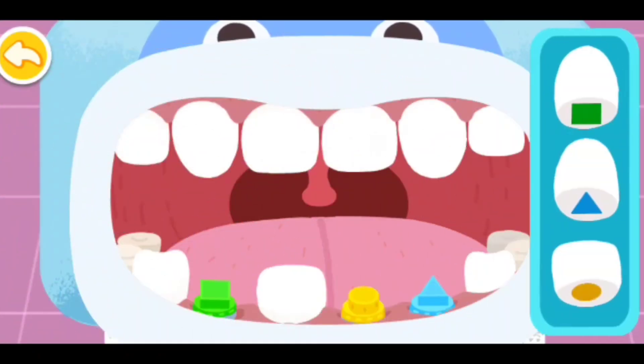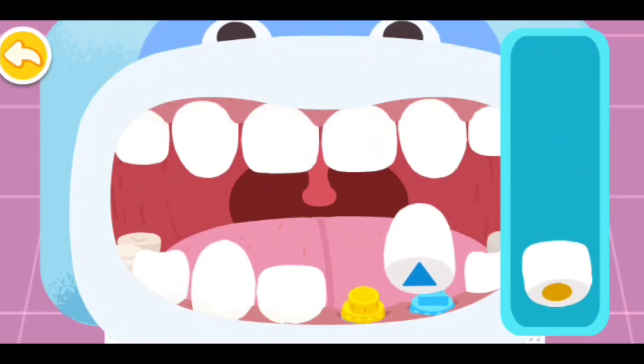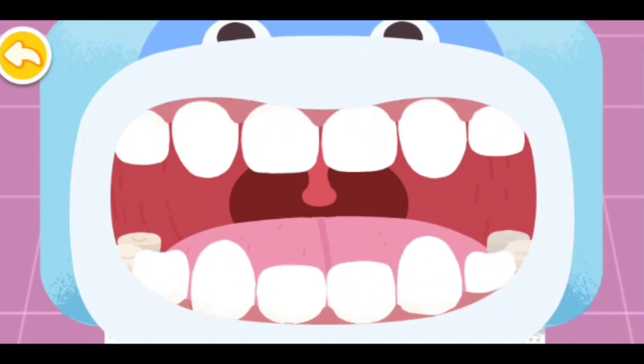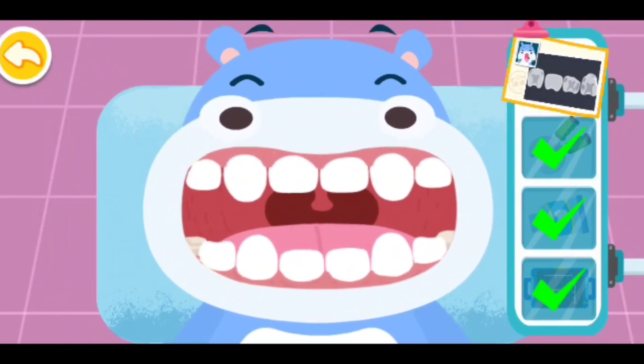Apply the false tooth in the right place. Treatment is complete. Decayed teeth are all replaced by sturdy false teeth.